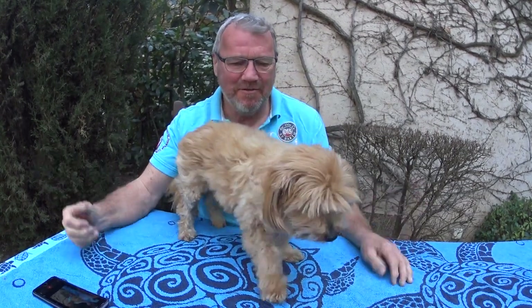Thanks everybody for watching this video on how to cut the claws of your Lhasa Apso. If you haven't already, I suggest you go and take a look at mylhasaapso.com where you can find loads of information about this beautiful little dog. Hey, say goodbye to folks! Bye bye folks — and he's off, he's gone. Bye everybody, see you soon!